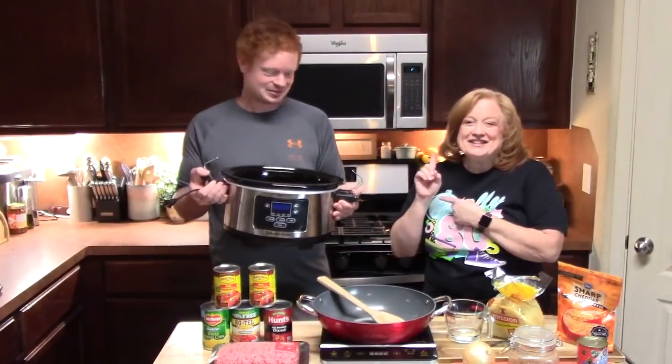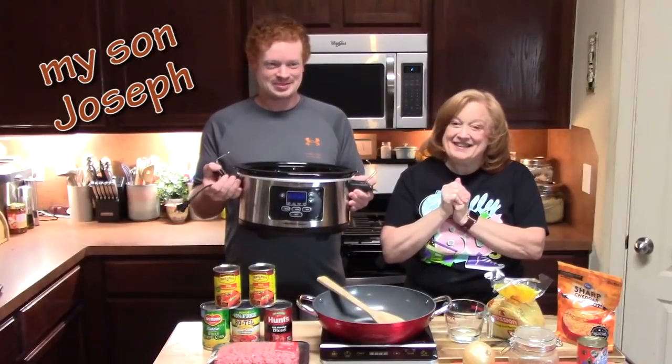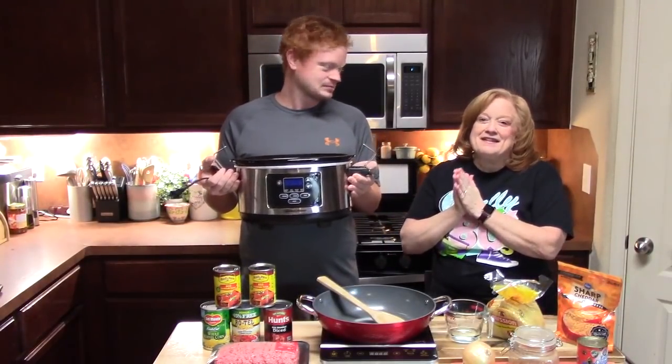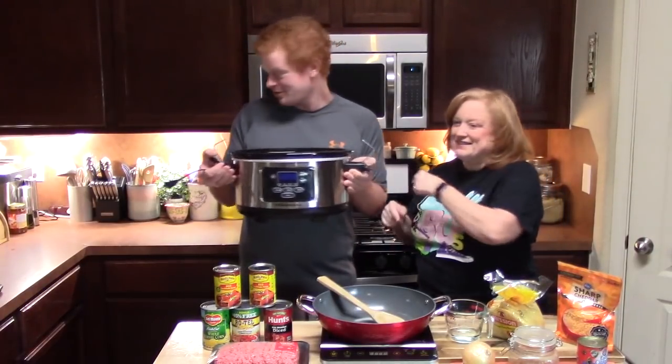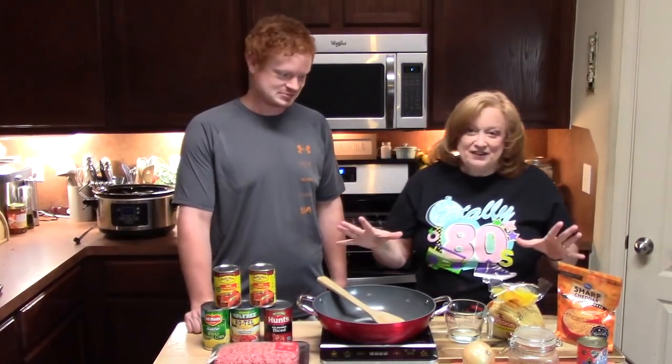Good morning everyone. Look who I have in the kitchen today — and look what he's holding. A crock pot! Today we are going to make an enchilada casserole in the crock pot. I am ready. Look at all of this deliciousness right here.